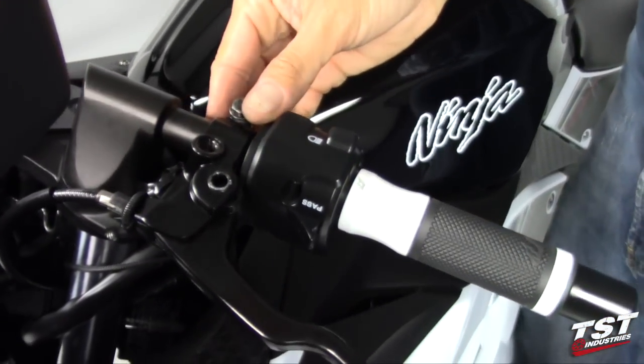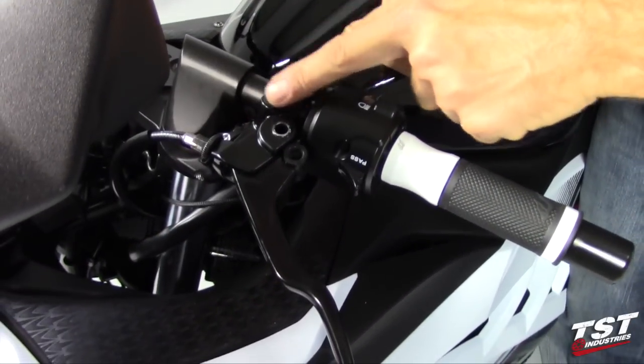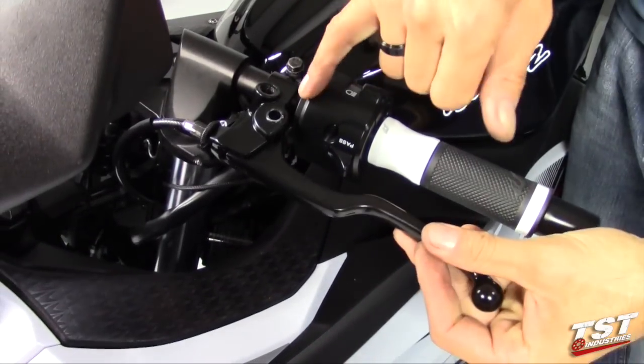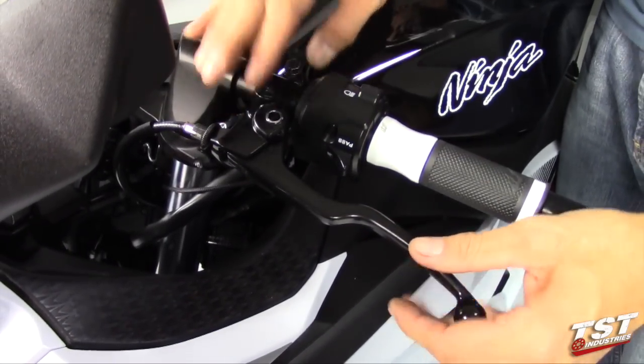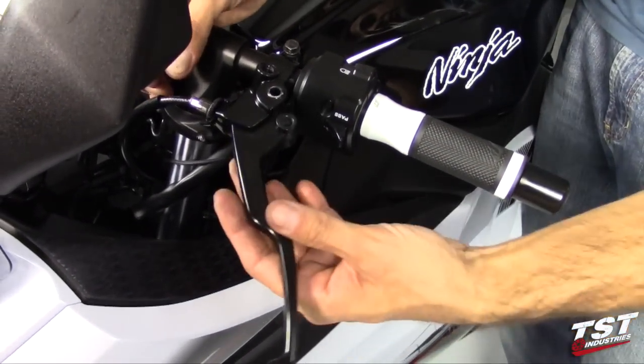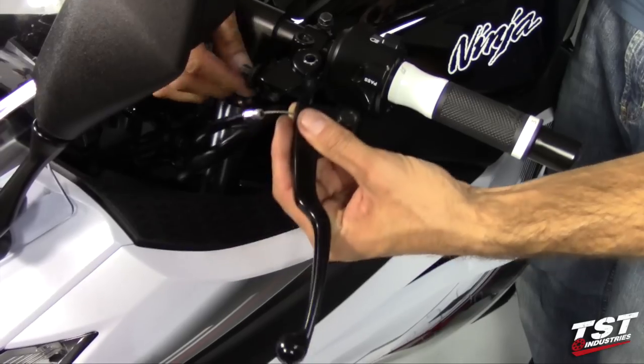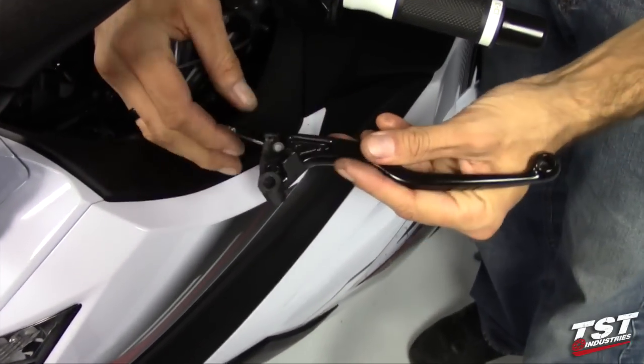The pinch bolt doesn't need to be withdrawn completely, it just needs to be loosened. The reason is that we need to move the perch up to make enough clearance between the perch and the switch body for the lever to come out. Now that the lever clears, we will remove the cable from the adjuster and flip the lever over.